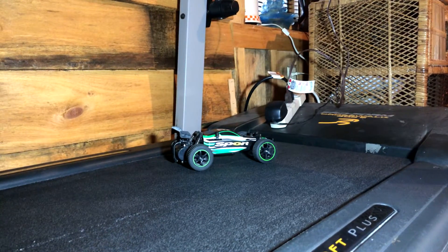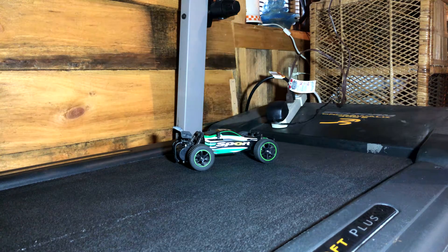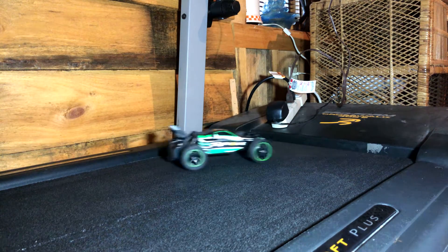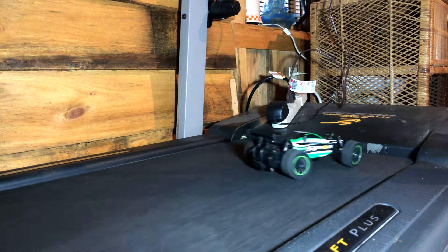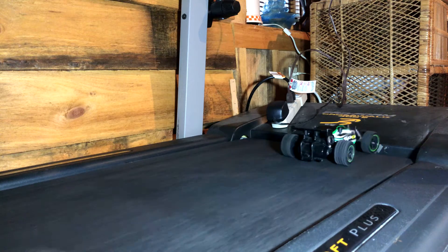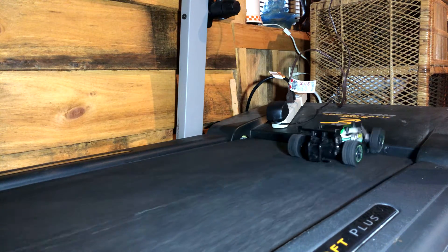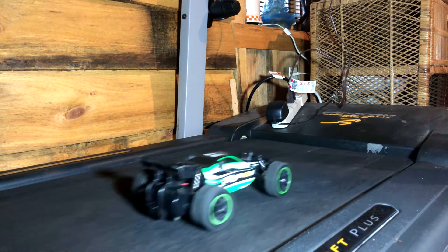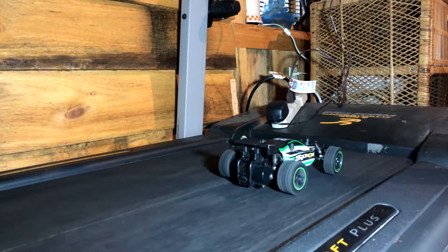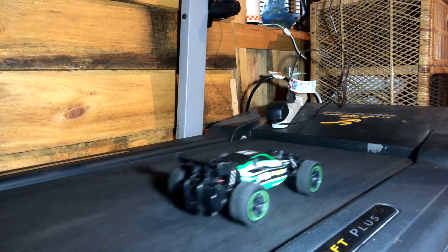There, okay. Alright. You want to see some real speed? Three...